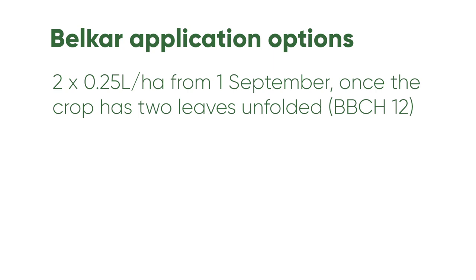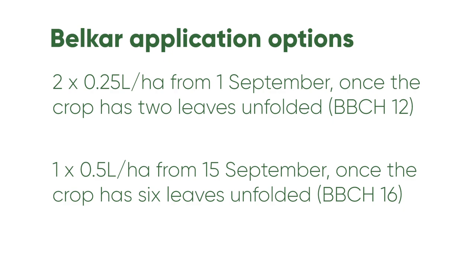Apply at 0.25 litres from the two-leaf stage of the crop — make sure that at least 90% of that crop is at the two to four leaf stage. You can apply half a litre from the six-leaf stage of the crop, or you can go with two times 0.25 litres per hectare from the 1st of September or the two-leaf stage of the crop, leaving an interval of at least 14 days.